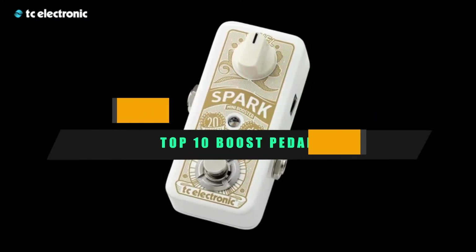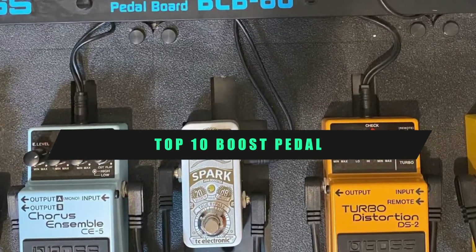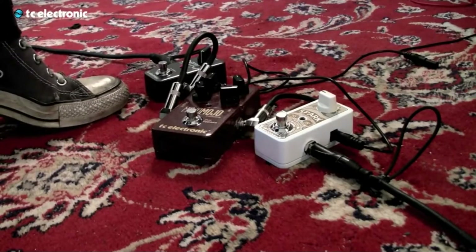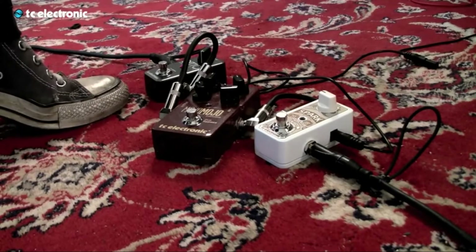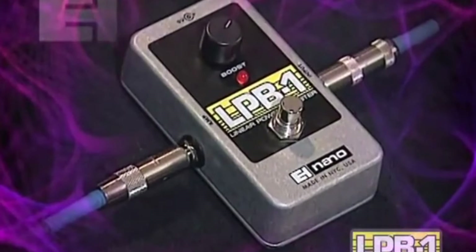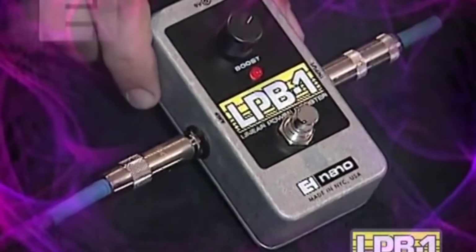If you're looking for the best boost pedal, here's a list you must see. We made this list based on our personal preference and sorted it based on their features, prices, quality, durability, and reputation of the manufacturers and customer feedback. We've also included options for every type of customer. So let's get started.